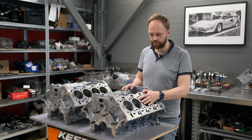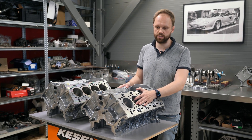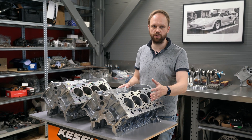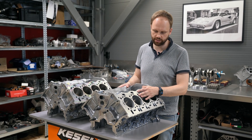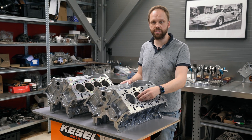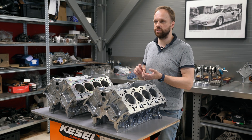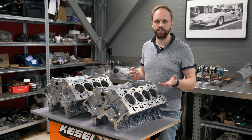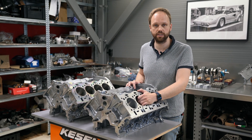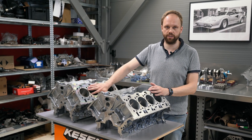This is where the advantage of Alusil comes in — it's very easy to manufacture these blocks. You don't need to sleeve anything; just bore and expose the silicon crystals. The problem is that any debris inside the cylinder, usually from injector cleaning, injector change, spark plug change, or any work done in the intake system, can fall inside and damage the cylinder running surfaces — and then you need to sleeve it, like we did here.